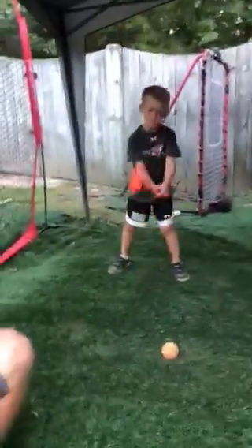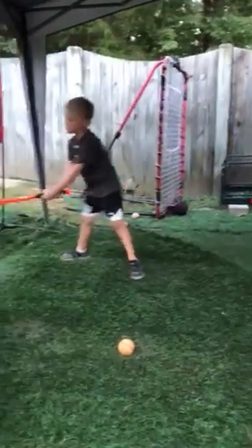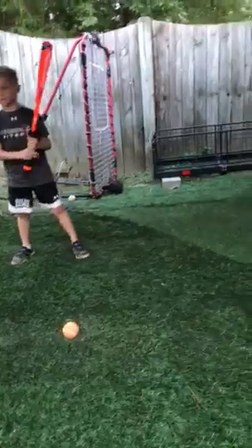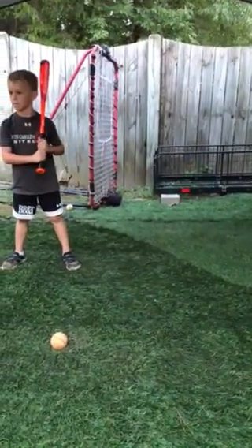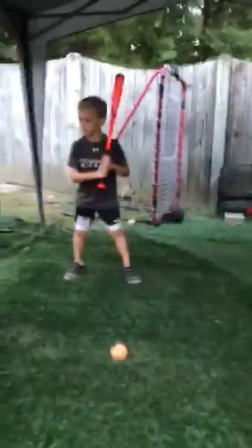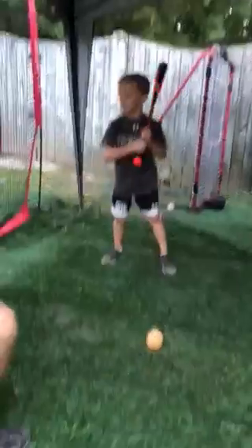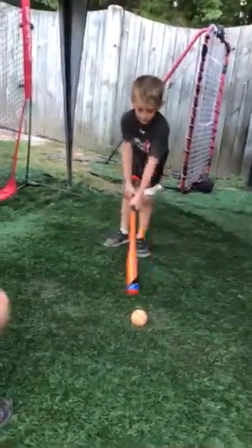Throw the barrel, Landon. You can't race your feet like that. Feet move slow, hips move fast. Your feet are moving too fast and your hips aren't working at all. Slow feet. Fast hips. Better. Really good. Great swing.